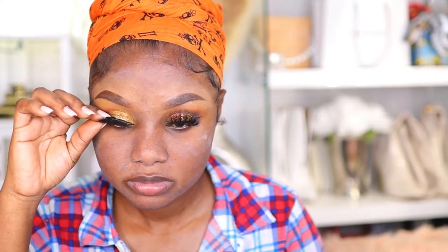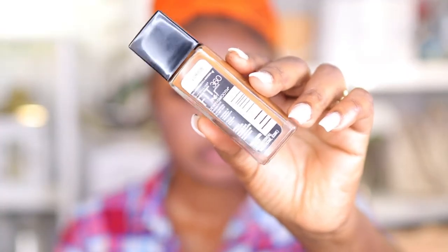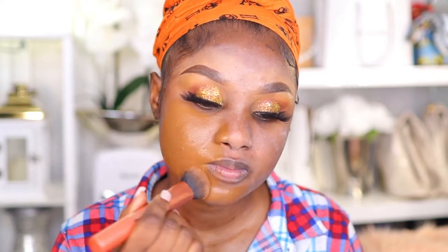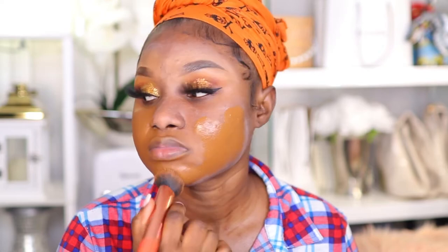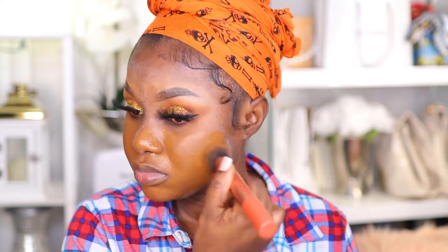Moving on, I'm applying my lashes — these are from Amazon, I'll leave the link in the info section. I'm also going in with my foundation: Maybelline Fit Me foundation in the color 360. This is oil-to-dry skin, and I really do love this foundation because it's full coverage and it doesn't break me out.